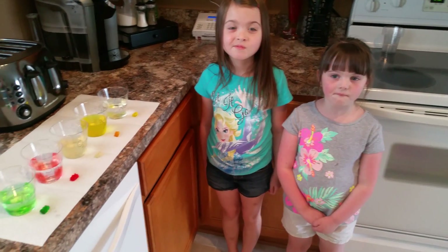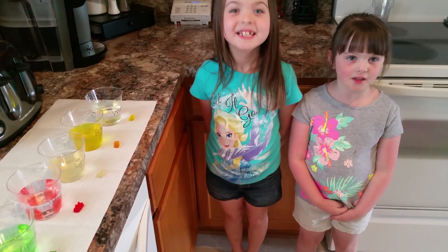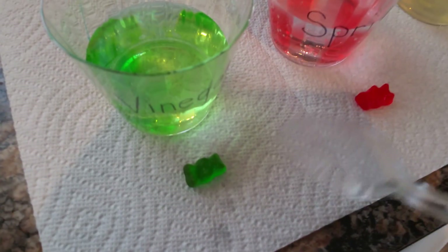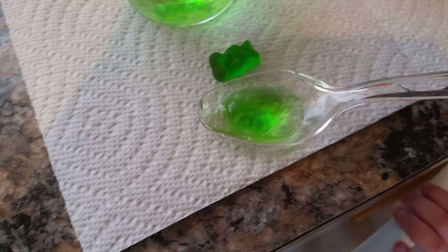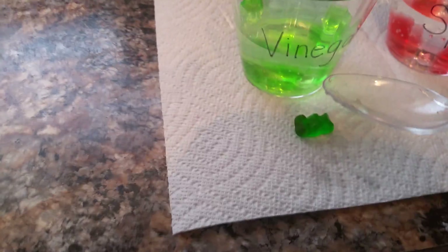Girls, it's been 24 hours since we started our gummy bear experiment. Are you ready to see what they look like? Let's start with vinegar. I put down what the gummy bears looked like before. Well, it kind of fell apart, didn't it? What's that look like? Ew. A blob. It's like a big blob of jello. That was vinegar.